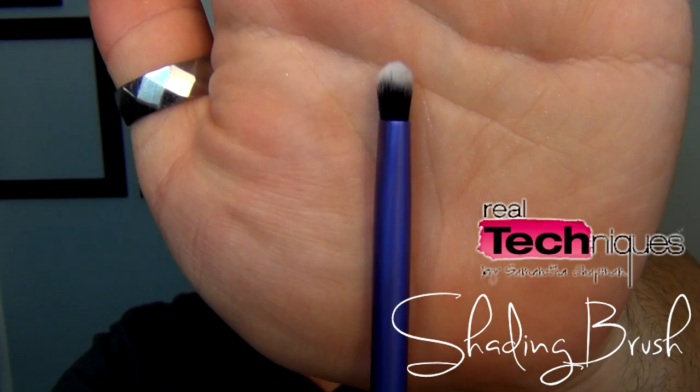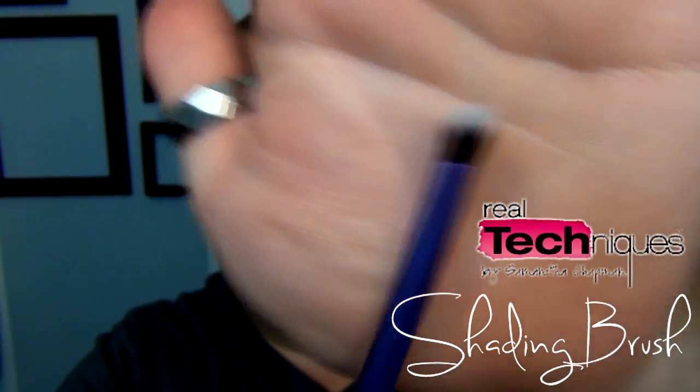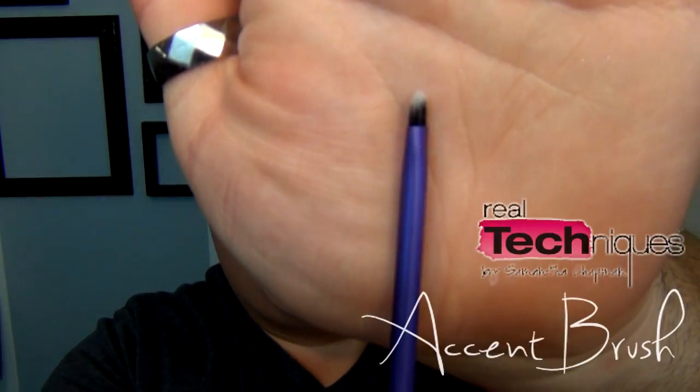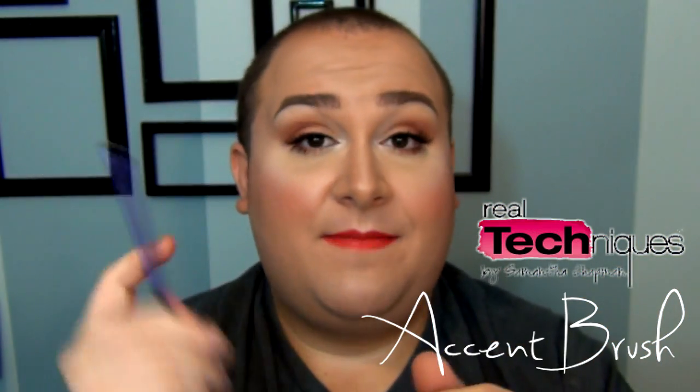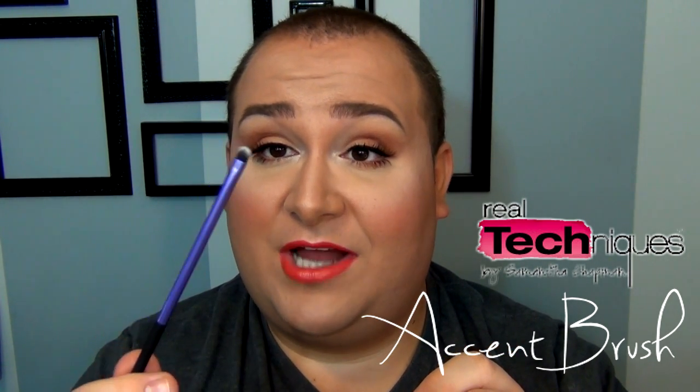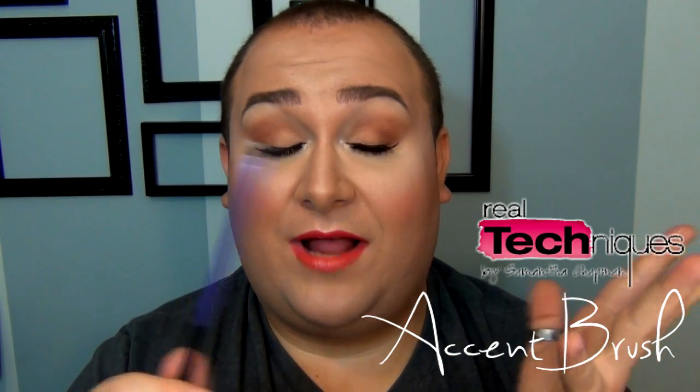The shading brush is basically like a MAC 239 — just a really nice brush to apply shadow. It's not too big, not too small, so you can get into the tear duct area or apply highlighter underneath the brow. Very multi-purpose. The accent brush is one I like because I have small eyes — I use it on the lower lash line or to apply highlight in the tear duct area. It can even be used as a lip brush, and it works really well.